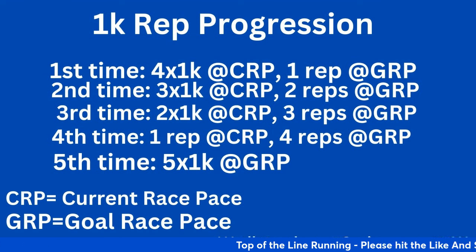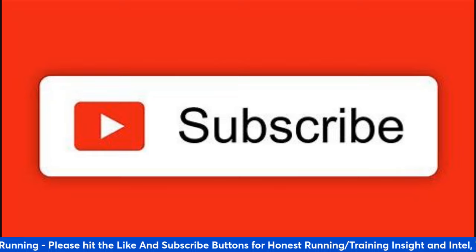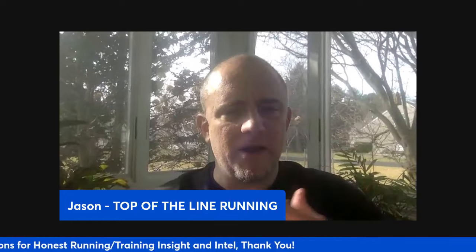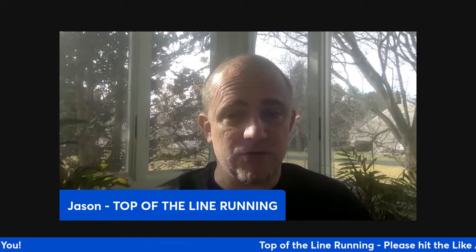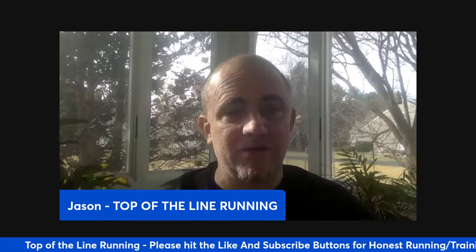Make sure you subscribe to this channel because we're going to talk about this more. If you need help figuring out how to build this into your training, reach out to me at blackbeltrunningcoach@gmail.com. I'm happy to help with that — so you know exactly how to fit in this training, when to fit it in, why to fit it in, and what to build around it.